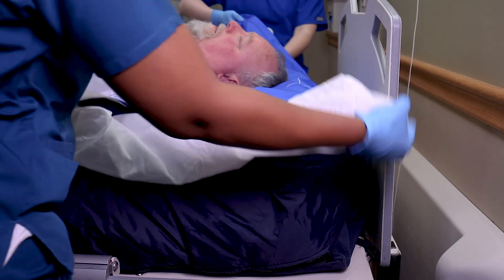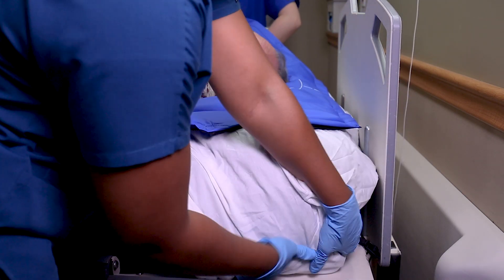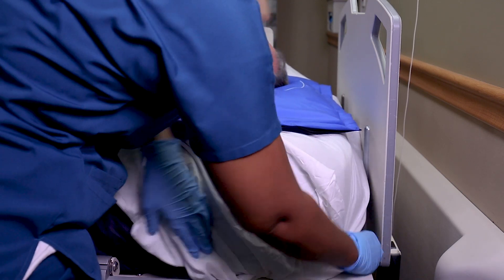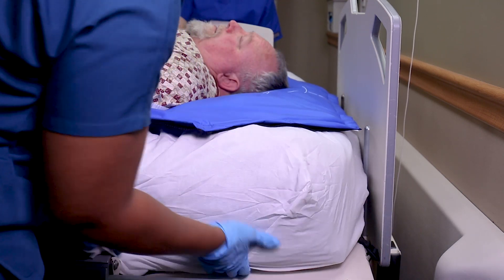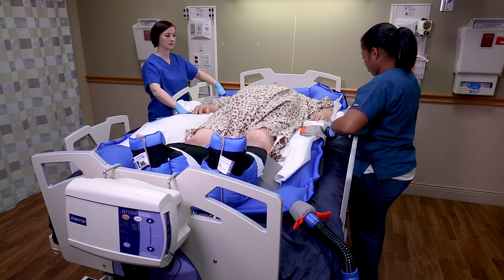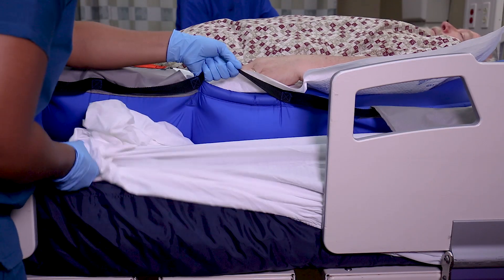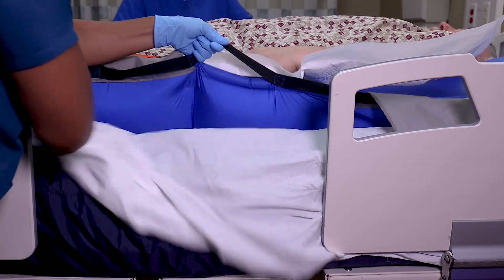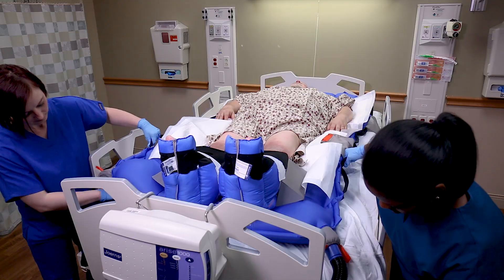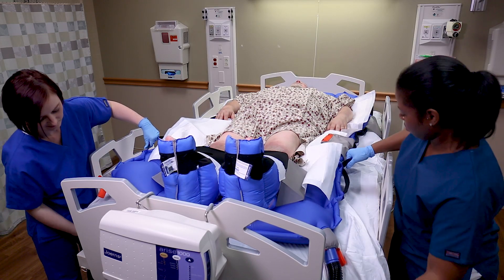To place linens, tuck the bottom corners of the linen beneath the pillow, glide sheet, and the patient's shoulders. Anchor the top corners of the linen. Press the power button. Gently pull the linen down while holding the glide sheet in place. Anchor the bottom corners and press the power button. Smooth out wrinkles.